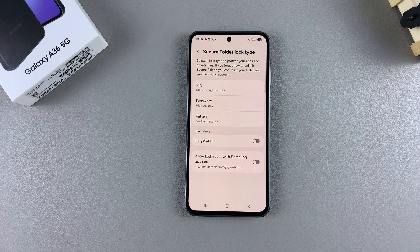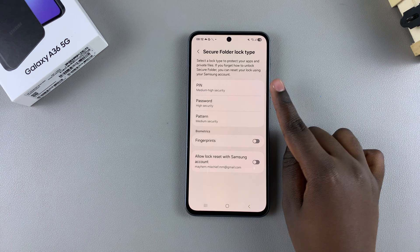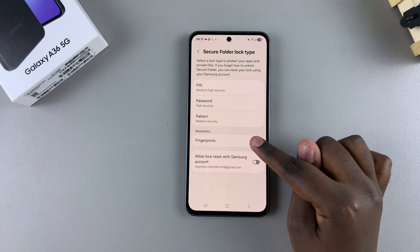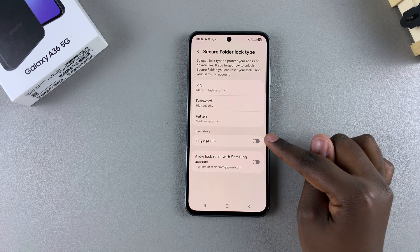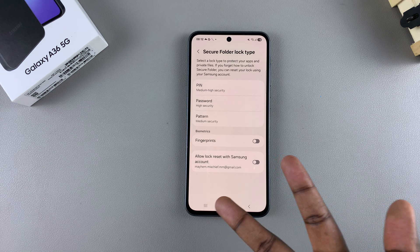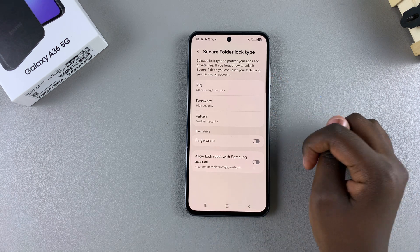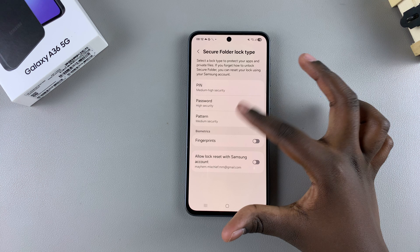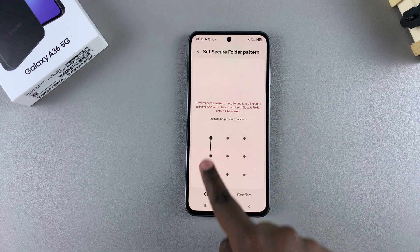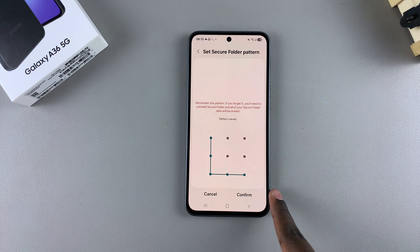From here you need to create a lock type. You have the option of using a PIN, password, or pattern. You can also choose to enable biometrics on the secure folder, such as your fingerprint, if you don't want to use those options. Select the lock type you'd prefer to use, create it, and tap on Continue to confirm your pattern, PIN, or password.